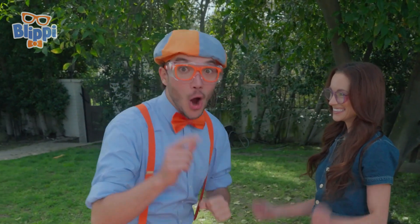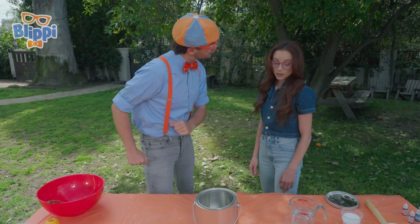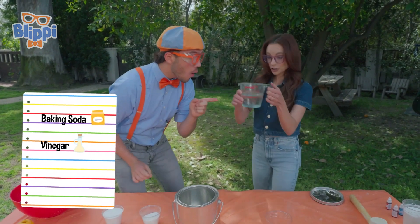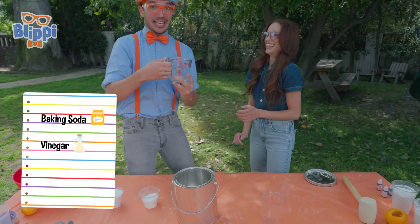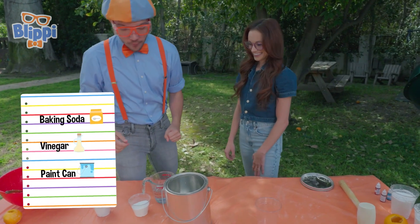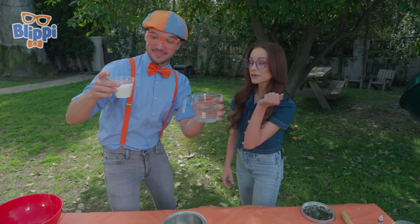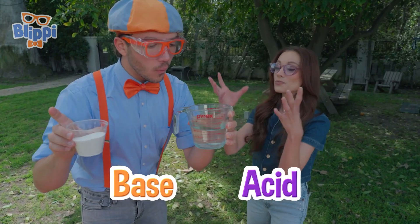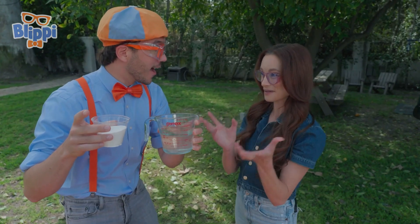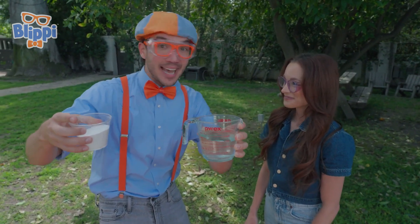Blippi, are you ready? I'm ready. Are you ready too? Okay, what do we need to do the experiment? We are going to need baking soda and some vinegar. That's kind of smelly. And a paint can. Wait a minute — why will we need vinegar and baking soda? Well, baking soda is our base. Vinegar is our acid. When we mix the two together, you kickstart an acid-based chemical reaction that creates carbon dioxide bubbles. And then the bubbles build up pressure, so it launches the paint can like a rocket!